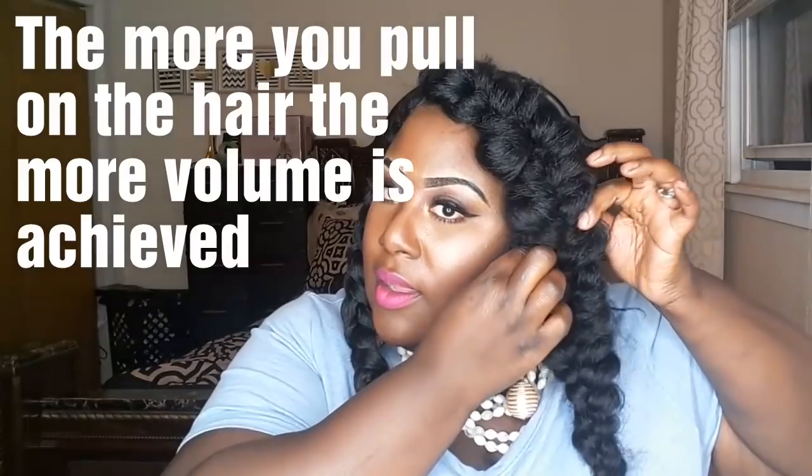I am done fluffing out my braid, and this is how it looks compared to this one right here — I didn't fluff this one yet because I wanted to give you ladies a side by side. When you're pulling the hair, make sure you pull it to your liking. Some ladies may not like the fullness of how I did mine, but as you guys know, I like extravagant hair, so I really, really fluffed my braid.